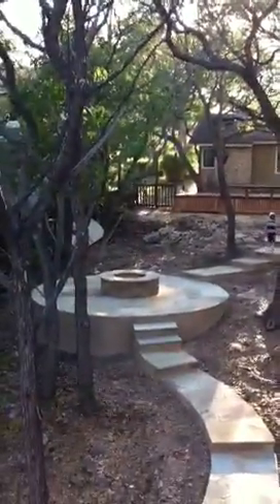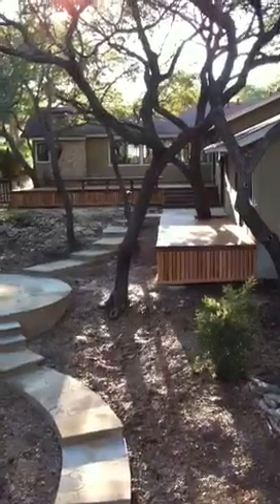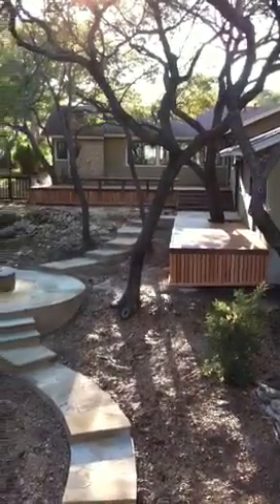Feeling real sturdy now. So we got the view. We got all the railing. And then if we look back, here's where we are. Basically done.